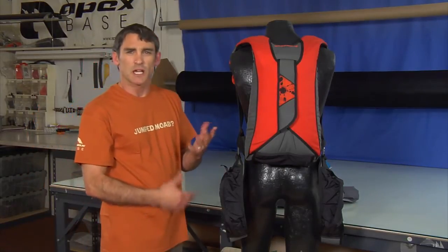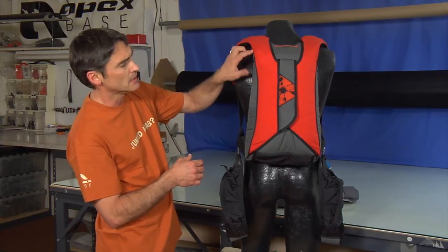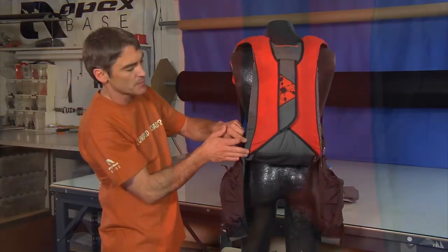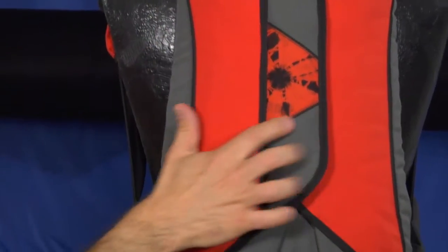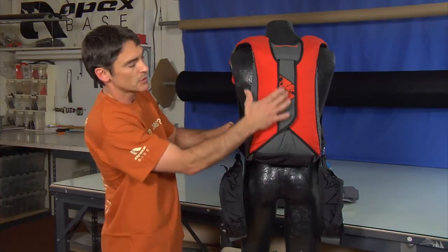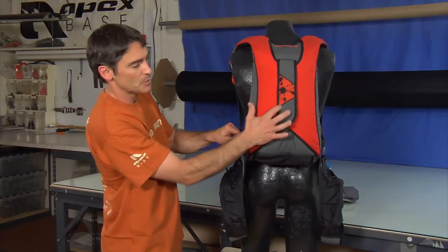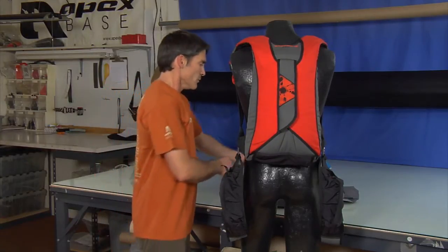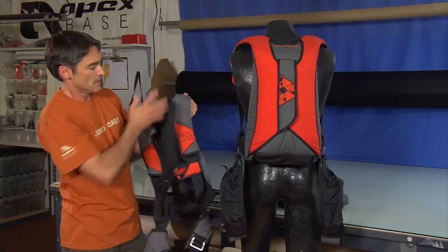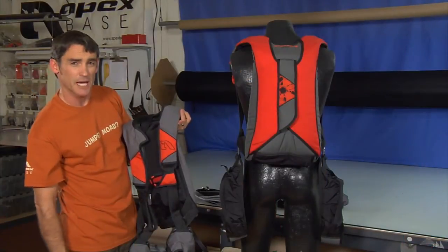Moving into some of the cosmetic options — this particular rig has pin striping. If you notice the black stripe here between the orange and the gray, that is one location of the pinstripe. We would also have one on each side of this tie-dye flap. If you were to request a pin protector flap accent, we would put the pin striping there. We would also put pin striping on the mud flap, the top and bottom — again, the black stripe on the top and the bottom.